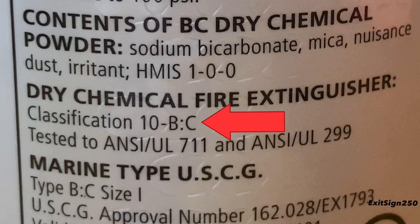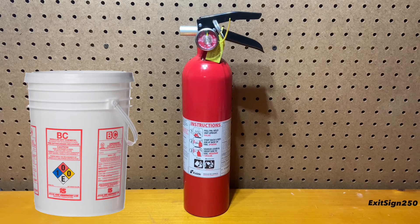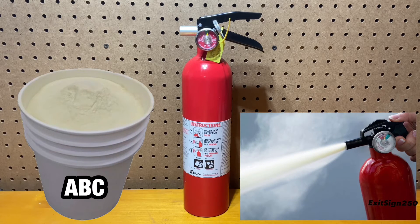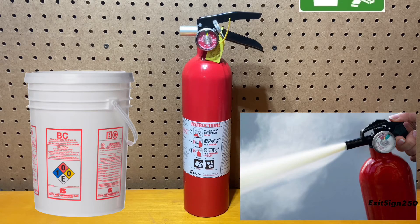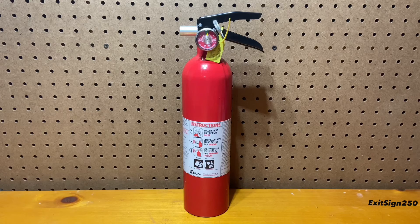The classification for this extinguisher is 10 BC, meaning it can extinguish a 10 square feet fire. The agent is regular dry chemical, which is similar to baking soda. The advantage of BC regular dry chemical fire extinguishers is that the agent will not corrode surfaces, unlike ABC dry chemical, which will. But the obvious disadvantage is it cannot extinguish Class A fires. With this extinguisher overviewed, let's test it on a real fire.